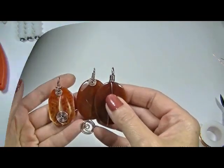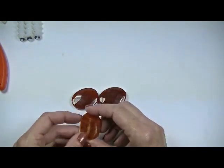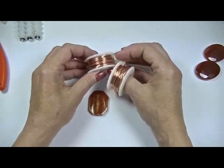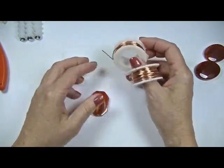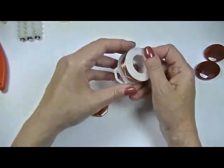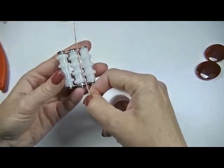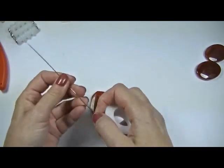So let's go ahead and get started. For the first one, I'm going to show you how to put a spiral on the front and then do your bail. I'm going to start with — you can use 18 gauge wire or 20 gauge wire, depending on how big it is. For this one I'm going to use 20 gauge. I'm just going to pull off a piece. There's no magic amount — you just have to try to play it by ear.